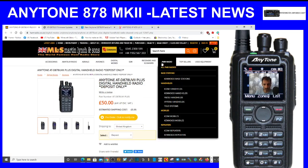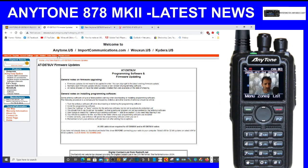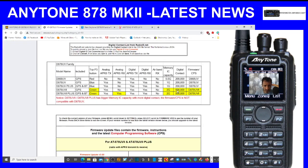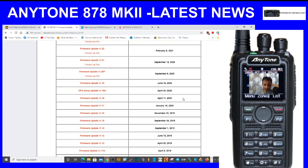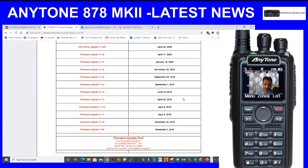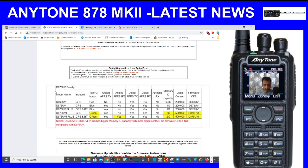I'm in the UK so I've looked at this Anytone page — it's actually the Wouxun.us page — and you can download the software or CPS on that page. Have a look at it if you want to see what you think. And then there's one notable thing I want to show you.